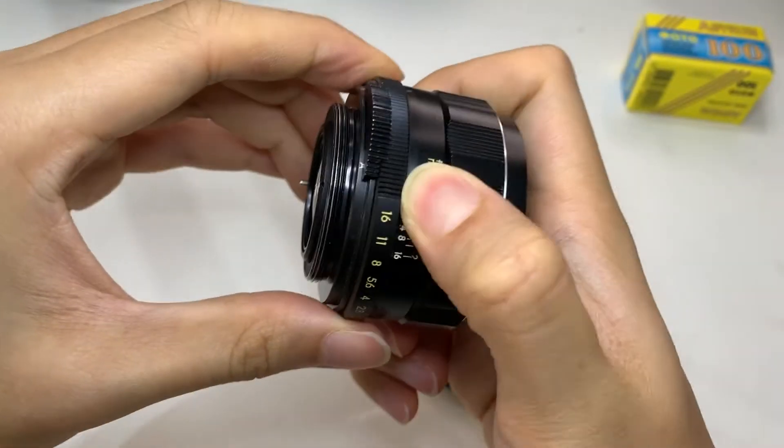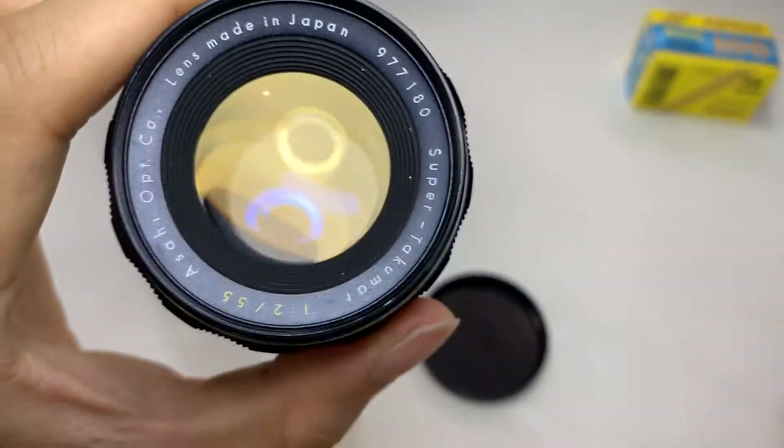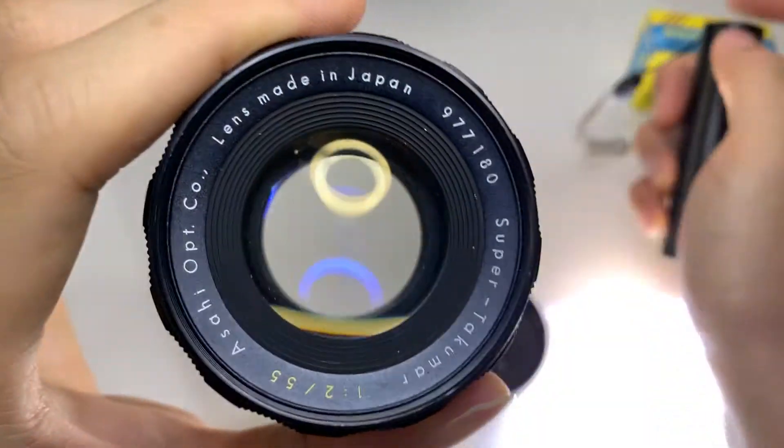Okay, next let's do a shine test to show if there are any organic formations.